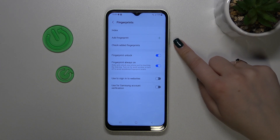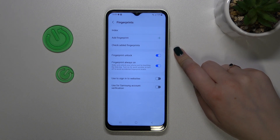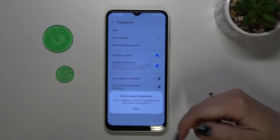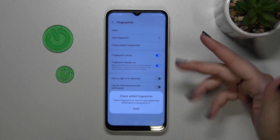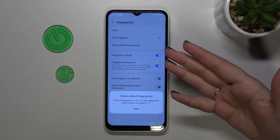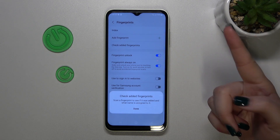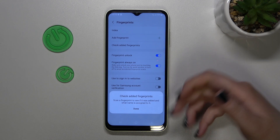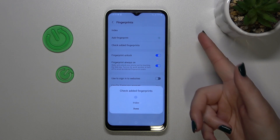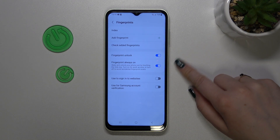You can add another fingerprint, and you can check added fingerprints — which means that if you've got a lot of fingerprints added (I believe you can add up to five), you can enter this option and scan particular fingerprints to check if your device will actually recognize them. In my case it doesn't make much sense since I only have one added, but if you have several you can use this test option.